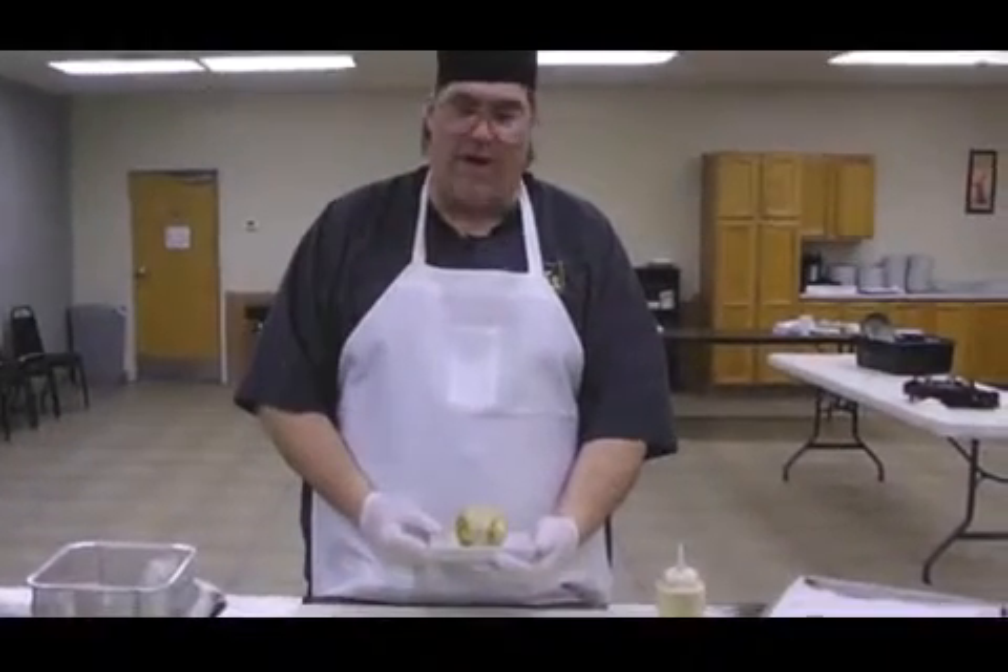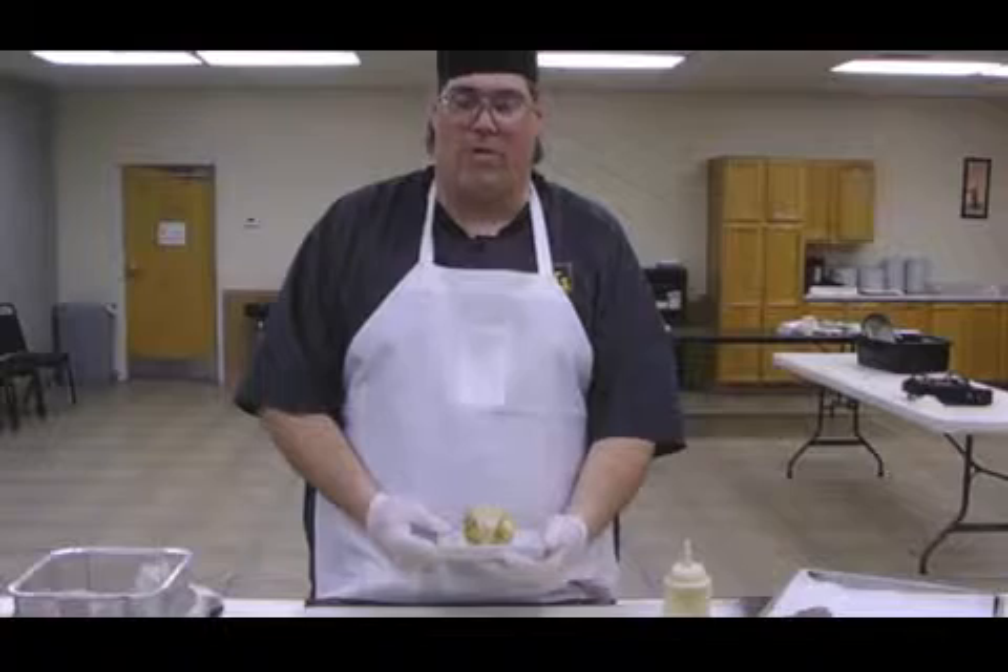And here you have it — this is your deep fried ice cream. This is Norman Van Zandt with Cook's Kettle, and that's what's cooking local.